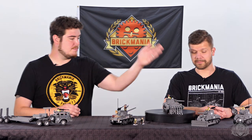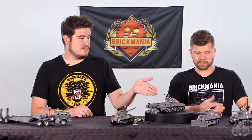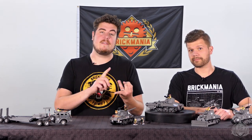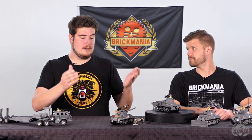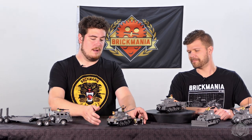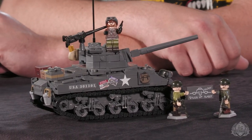They're all in one convenient little bundle. You get the base model, which is the one we have set up on the end there. Then we've got the Dozer, the Mine Flail, the Firefly, and the T-34 Calliope. And then finally, the big piece de resistance itself — Oddball. This was a John Canepa model, designed not too terribly long ago.